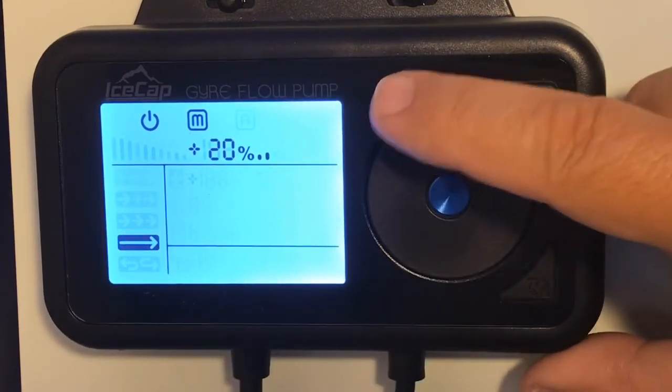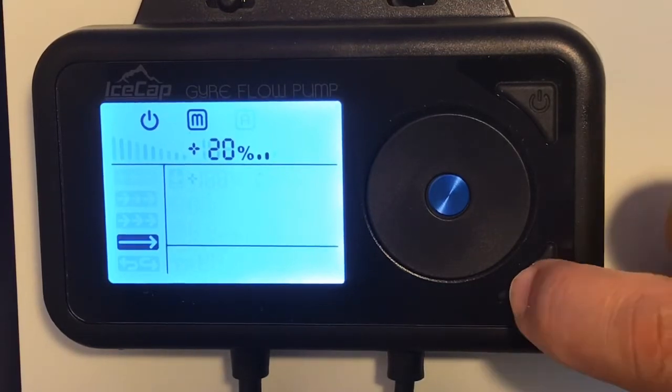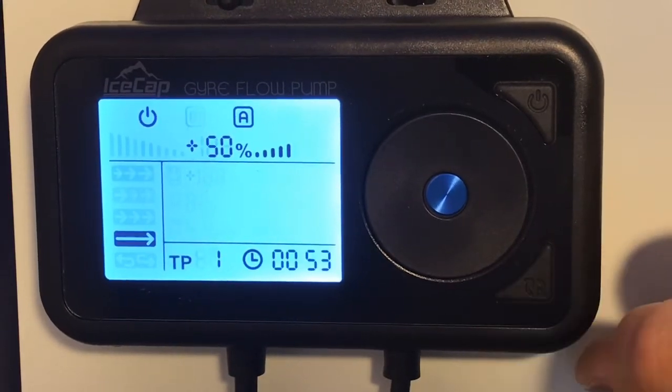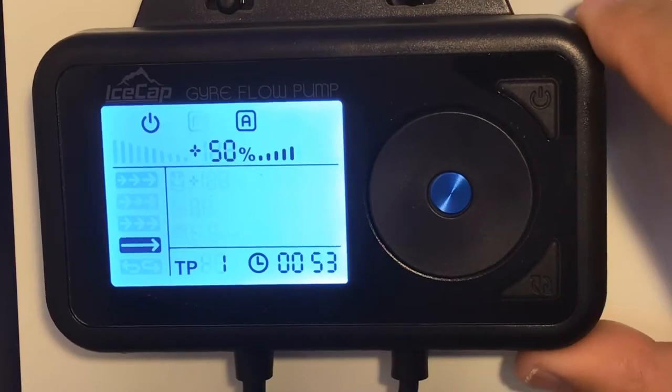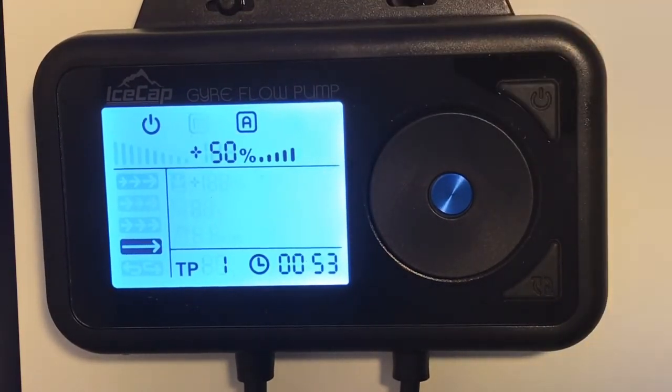As you can see, it's in constant manual at 20%. To put it into automatic mode, hold the bottom right button down for three seconds, and then you'll have an 'A' on top which indicates it is in automatic mode. As you can see, it's at 50% and constant.